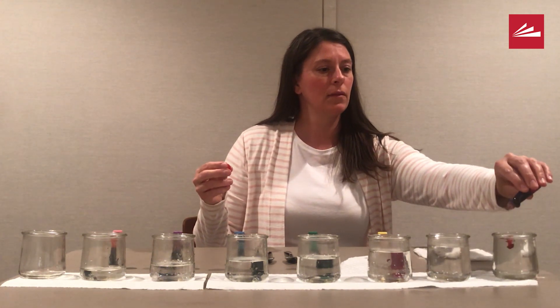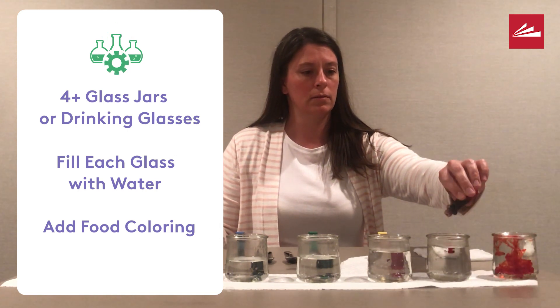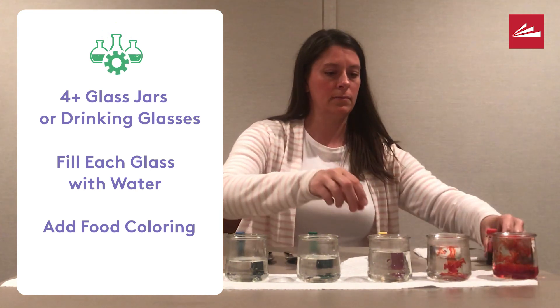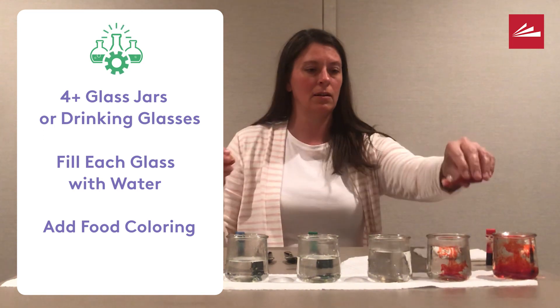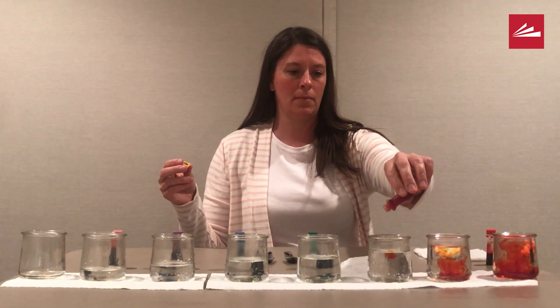I think it's a little hard to tell how much water is in each jar, so let's add some food coloring to make it easier to see. I decided to put different colors in each jar to make a rainbow. I had six different colors to fill seven jars, so I had to mix some red food coloring and a little bit of yellow food coloring to make the orange for my rainbow.